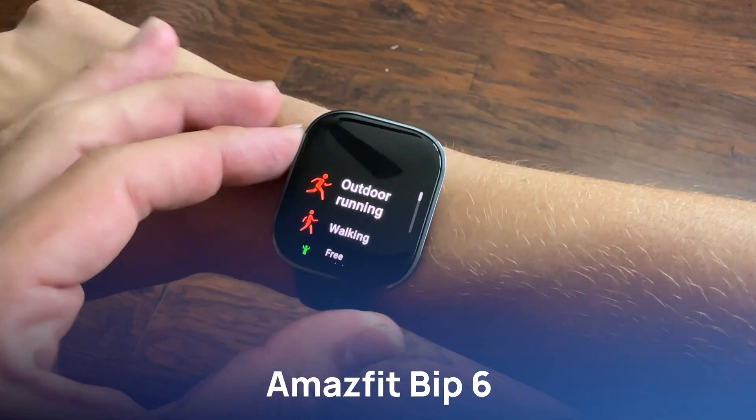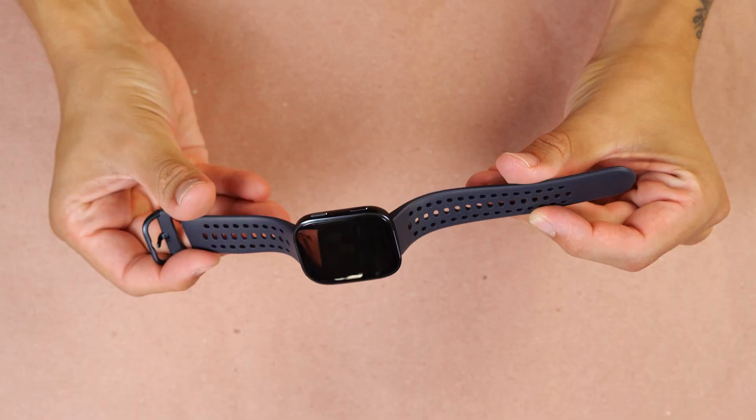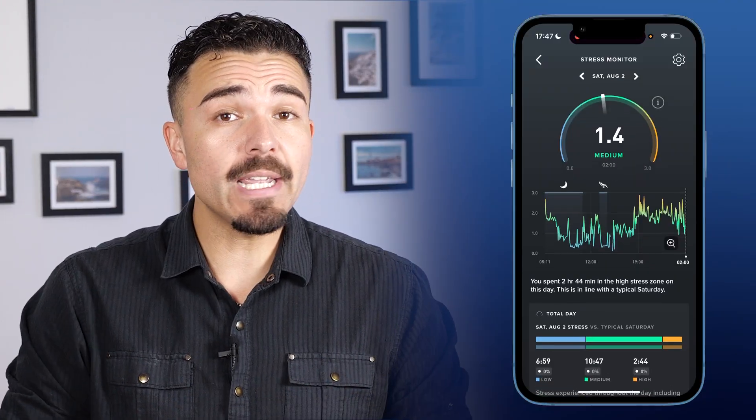After wearing all three, here are my honest takes. The Amazfit Bip 6 offers incredible value — great display, built-in GPS, and tons of workout modes. The strap isn't my favorite, but it's not a deal breaker. If you're looking for a budget-friendly smartwatch with fitness tools, this is a solid choice. The Whoop Band delivers unmatched depth for athletes. Its recovery and strain tracking are top notch. It does require a subscription and focuses more on performance than prevention, but the data and insights are jam-packed and easy to navigate. Personally, this had my favorite app experience out of the three.